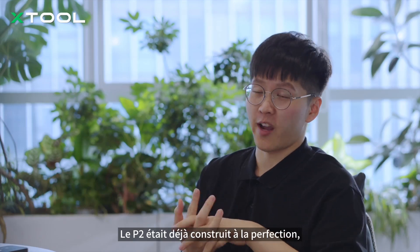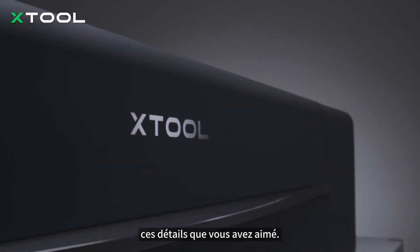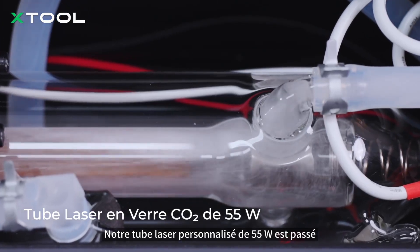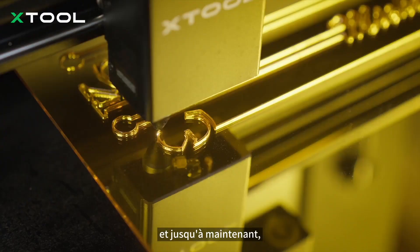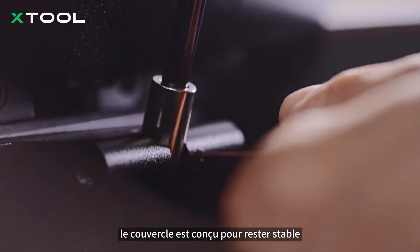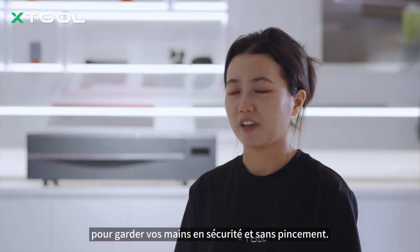The P2 was already built to perfection. And with the P2S, we have kept all those details you love. Our custom 55-wash laser chip went through about two years of extreme testing, and it's still going strong and performing at its best. The lid is designed to stay steady, keeping your hands safe and pinch free.